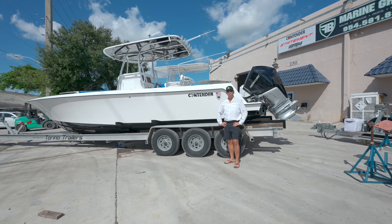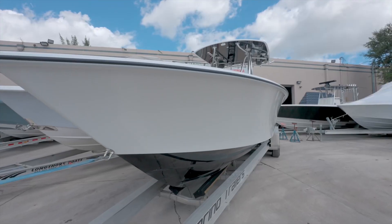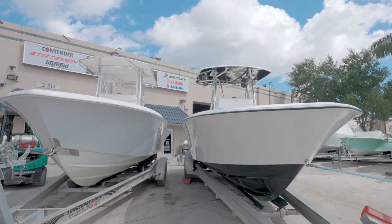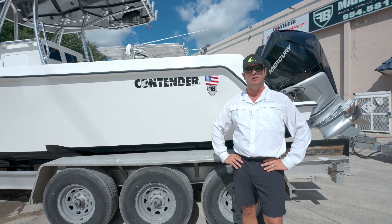Hey guys, Will Barrett with FB Marine Group. Really excited to have you all with us today. We're going to be doing a walkthrough on this brand new 2023 Contender 30ST. And in addition to that, we're going to be doing a side-by-side comparison with a brand new Contender 28. So come on board and check out these awesome boats.